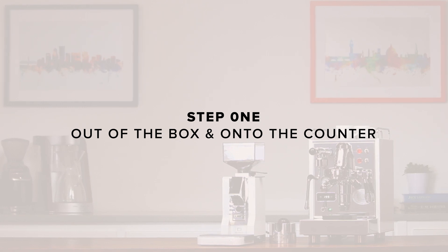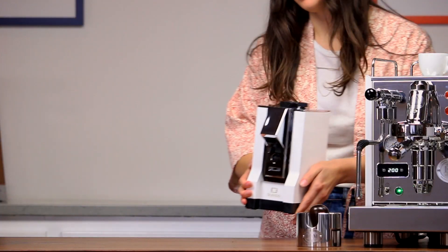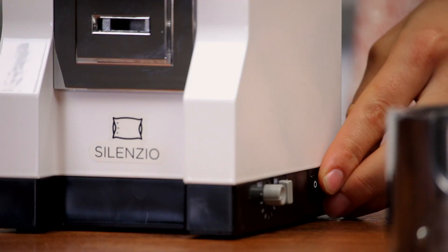Step one: out of the box and onto the counter. Remove the grinder from its box and place it on a solid, level surface. Inspect the grinder for any damage — if you notice any, contact us immediately. Insert the hopper, plug the grinder in, and turn it on.